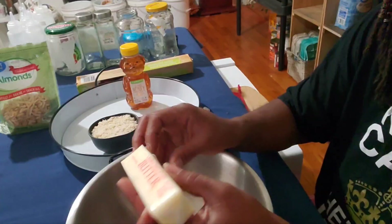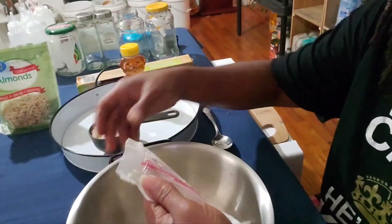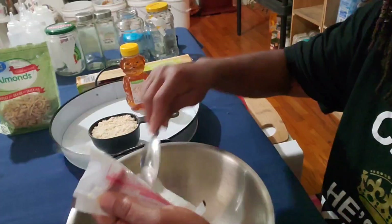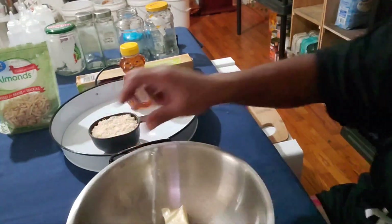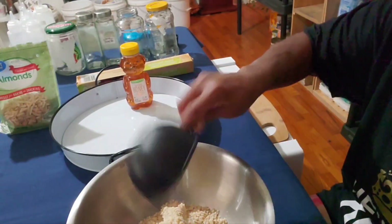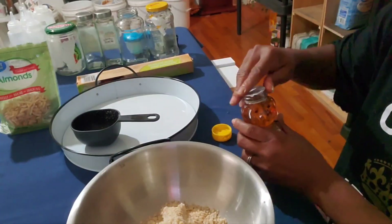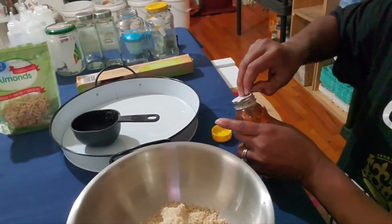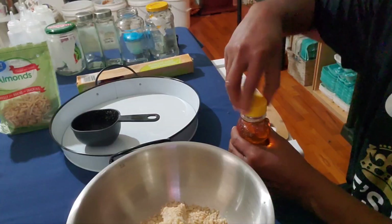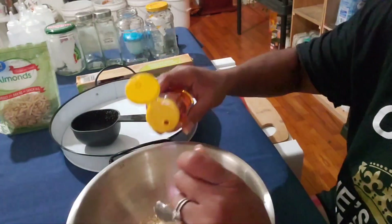Alright, let's get to it. I'm gonna go ahead and open my butter and put it in a bowl like so. Put it all in there and break the rest of that off in here. Here are the almonds — you're gonna put those on top of the butter, and then you're gonna add your honey.